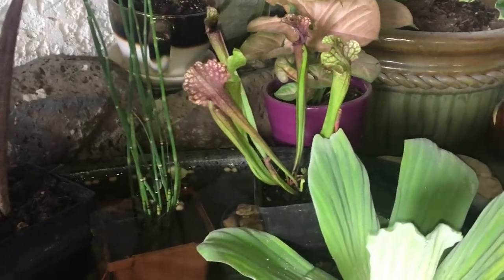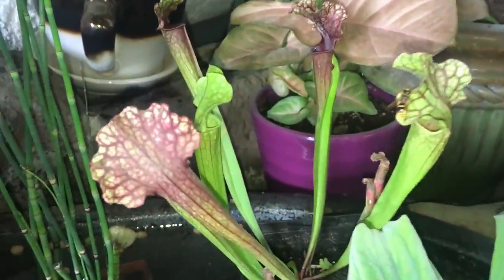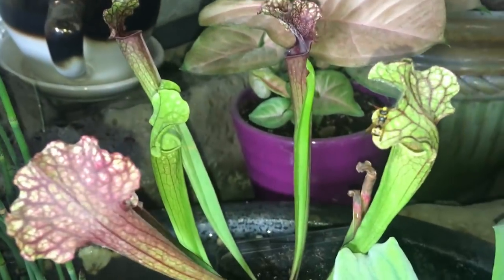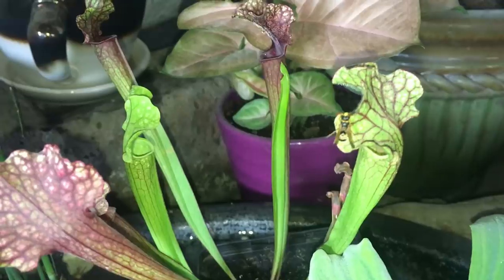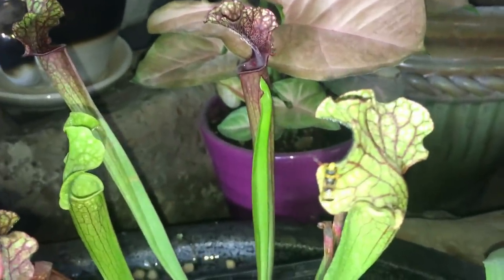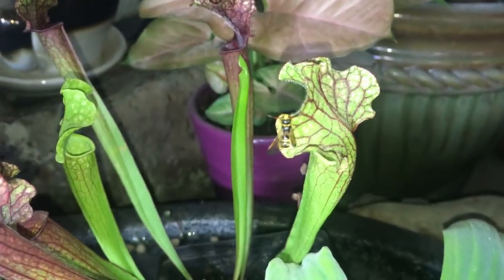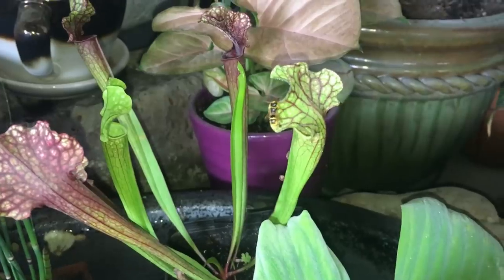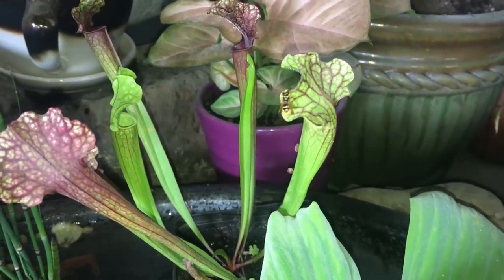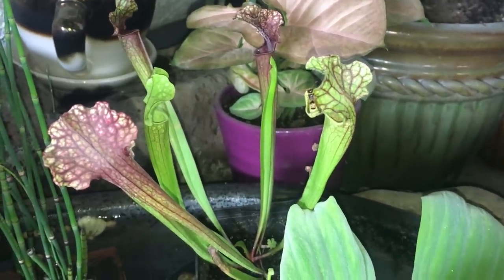Oh my gosh, look at this you guys. This is a pitcher plant, a Sarracenia, and you can see there's a little — wow — some kind of a wasp on there. Look at his butt. That is weird. Sorry, my hand isn't very steady. I hope he climbs right in there and this little pitcher plant can have him for lunch.